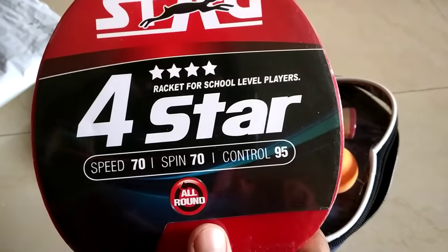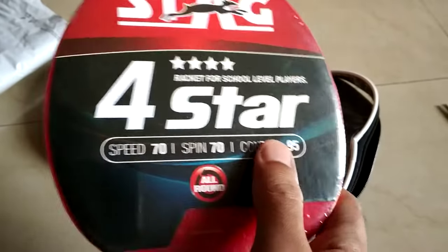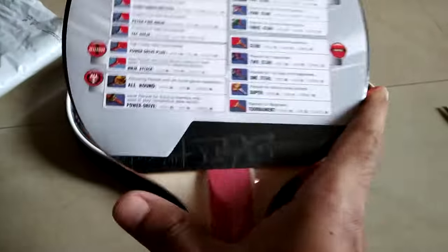For the four-star, the speed is 70, spin is 70, and control is 95. Let's compare it to some other rackets.